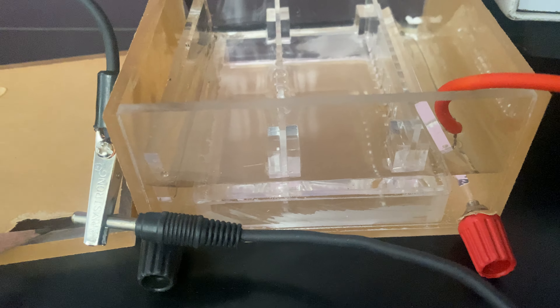On the side you connect it to the main power. The chamber cover is removable for a better view. It has gel combs provided with it. Please visit the website www.abronexports.com or write to us at abron01@gmail.com.